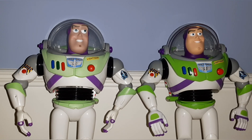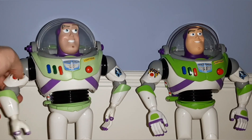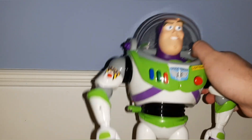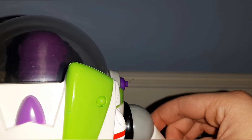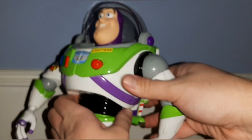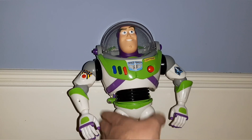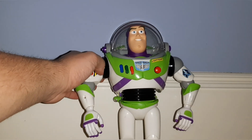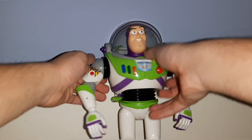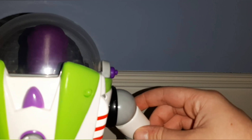There is something else I did to Buzz. On this one, when you press the laser button, it's just a light. But on this one, when you press the laser button — see the little red dot? I put in an actual laser pointer in this Buzz's arm. The angle is a bit off; I think I'm going to go back and try to fix that. But other than that, it works well — it really does shoot a laser.